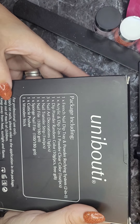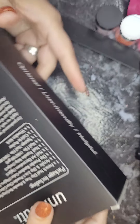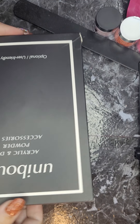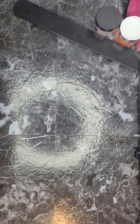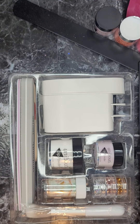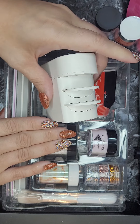It does come with directions and a few little tips listed on the side. This wouldn't be the kit you'd get to have a bunch of colors, because you just get one color and a clear — but it's neat for all the other stuff that comes with it. It says it comes with one French nail dip tray and powder recycling system, two-in-one.